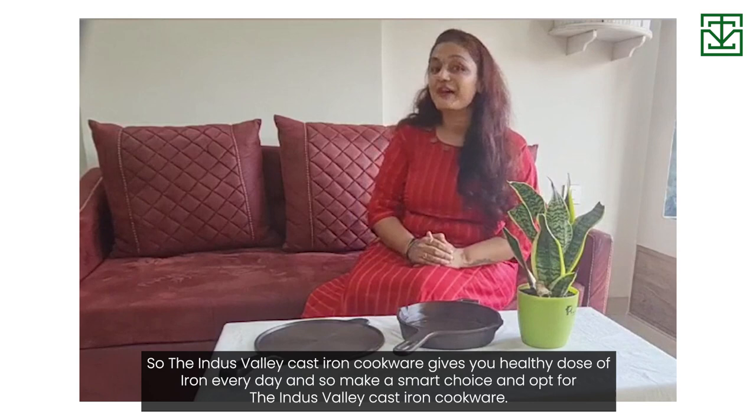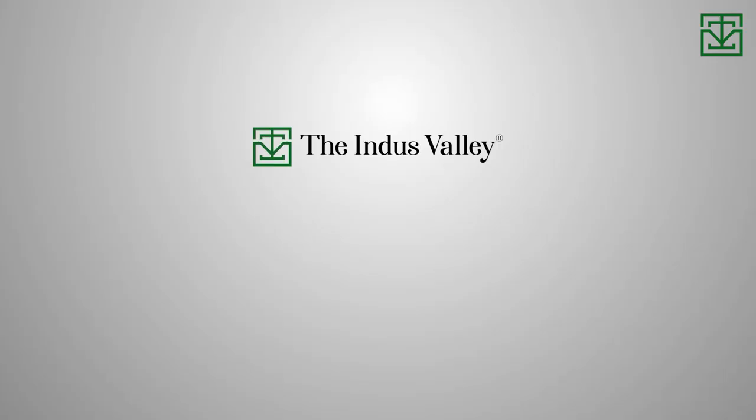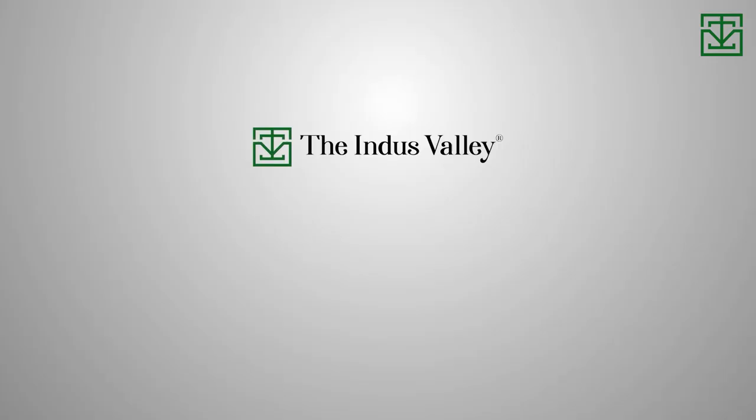Induswebly cast iron cookware gives you a healthy dose of iron every day, so make a smart choice and opt for Induswebly cast iron cookware. Thank you.